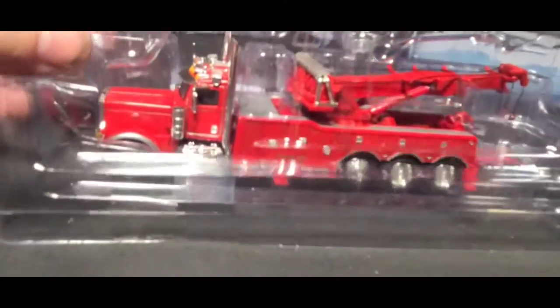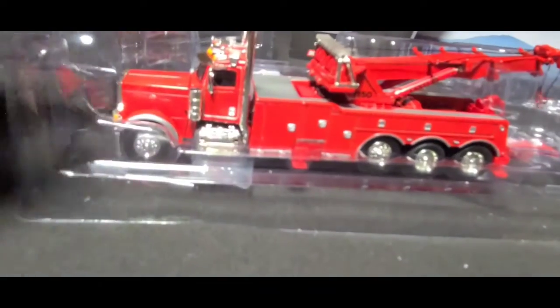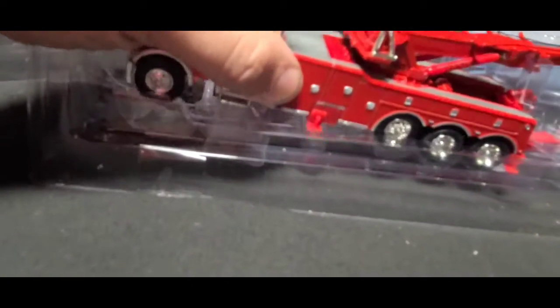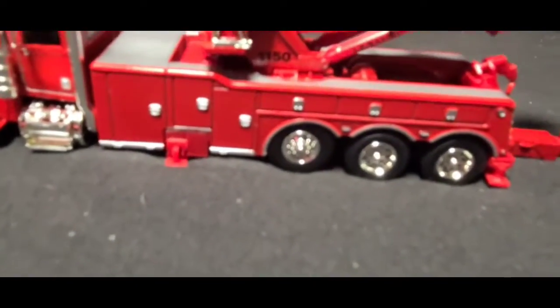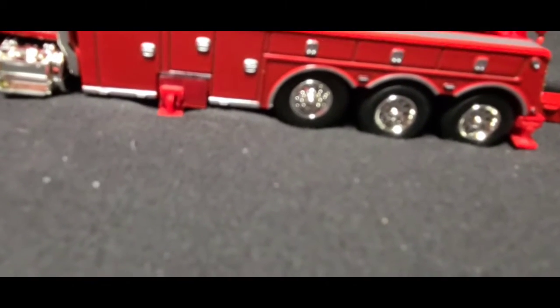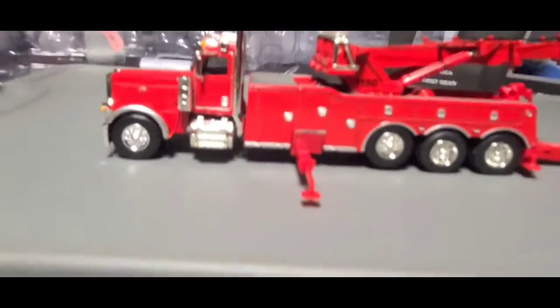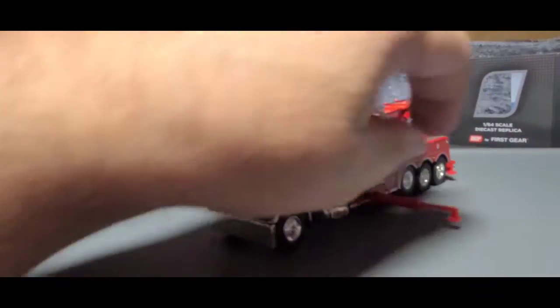Hang on, be right back — trying to cut the tape. Oh, spare parts. Nice. Couple mirrors. No foam block. Oh, nice — can't find my green mat. So that comes out, that comes out. Ooh, nice.